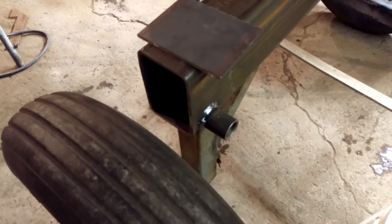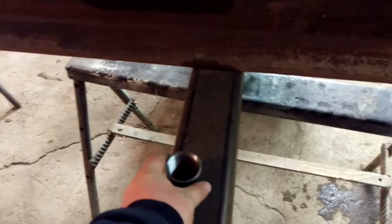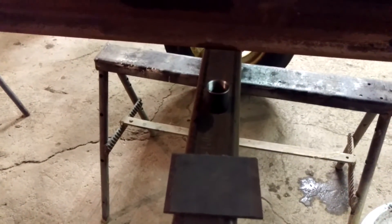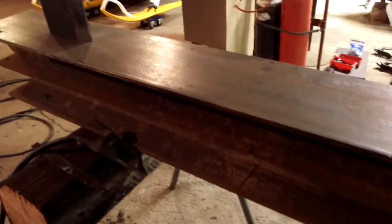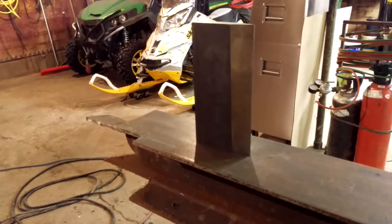Still got to get the end plates welded on the tube here. That bottom one is going to be the drain for whenever I want to change the oil on it. Once I get that cut out and welded on, that'll be the equalizing line between that secondary tank and this main tank here.